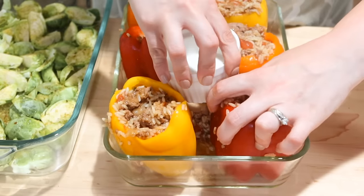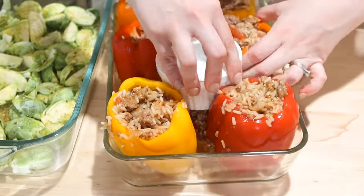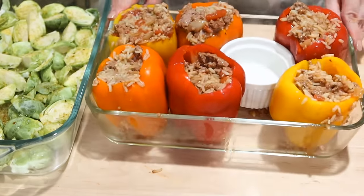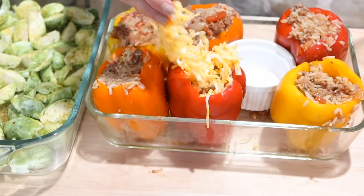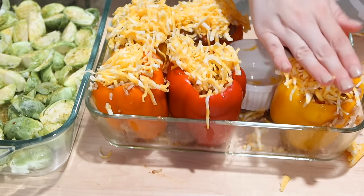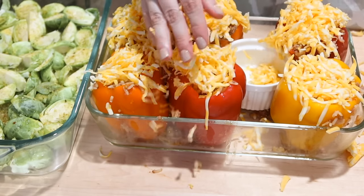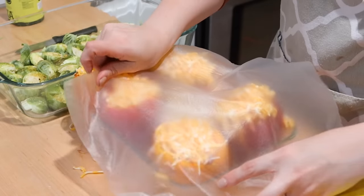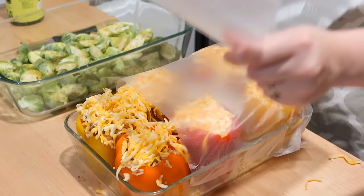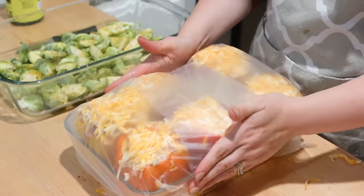To keep the bell peppers from falling, I grabbed a small oven-safe dish and wedged it in so everything stays upright in the oven. Then I packed some shredded cheese into the top of each bell pepper so it's nice and cheesy and bubbly when it comes out. To store, I covered it with press-and-seal and put it in the refrigerator. Thanks so much for watching — if you're new, don't forget to subscribe, chat with me in the comments, let me know what you're making this week, and give this video a like!